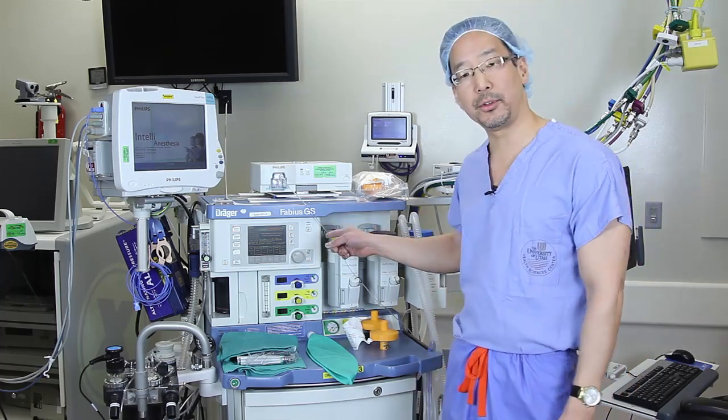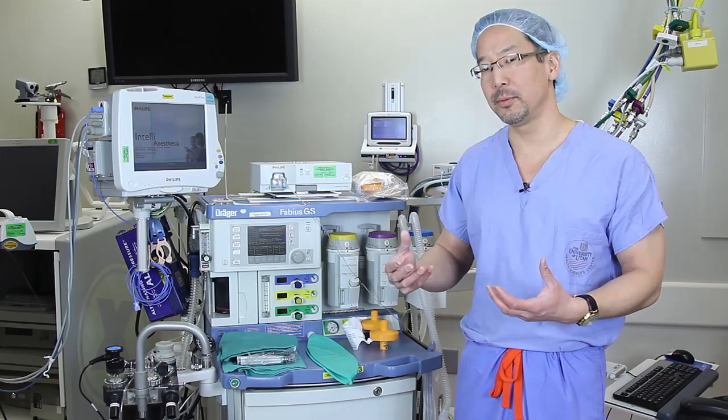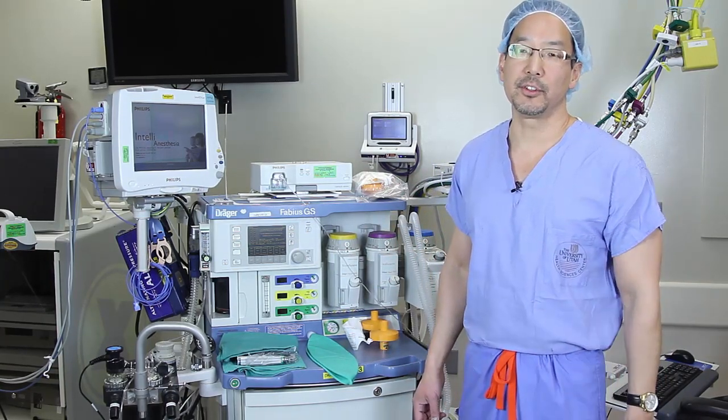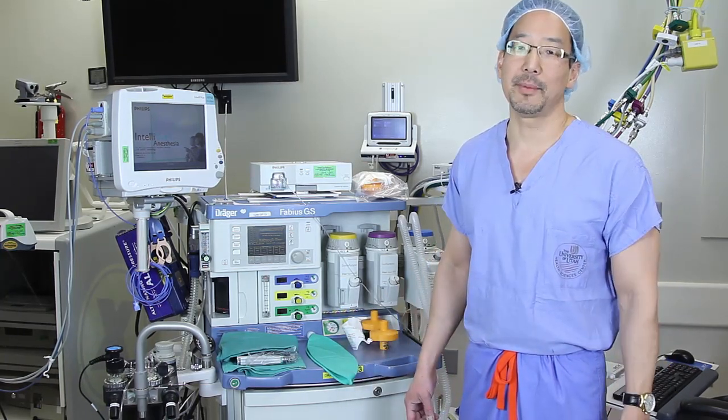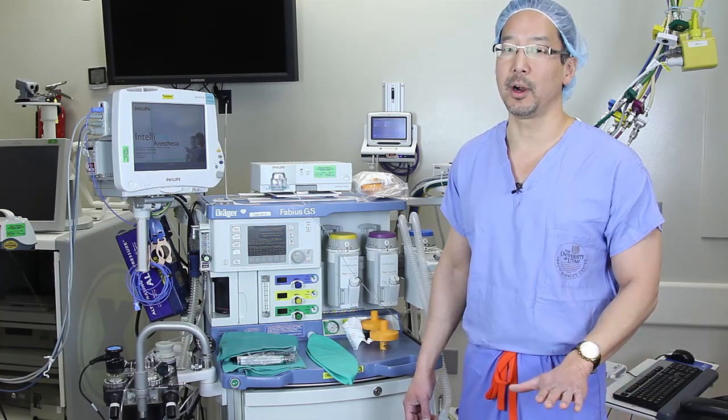It's important to realize that although I'm showing you on a Fabius GS machine today, the principles that I'll be teaching you apply to all anesthesia workstations. The issue with newer anesthesia workstations is that they contain a significant amount of elastomeric parts and plastics that make it increasingly more difficult to flush your machine to get below five parts per million.